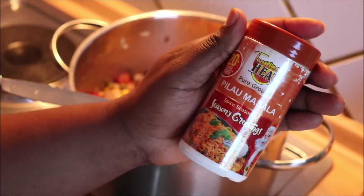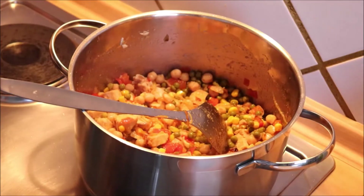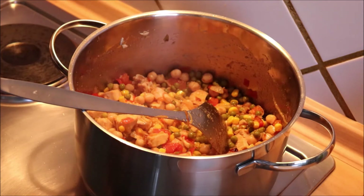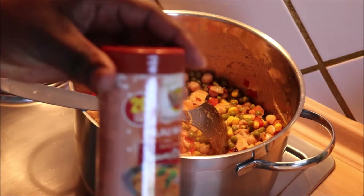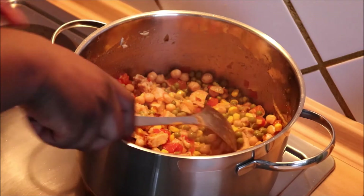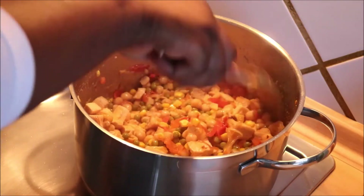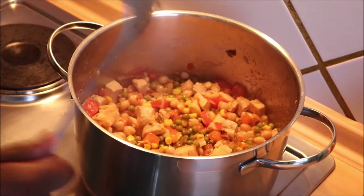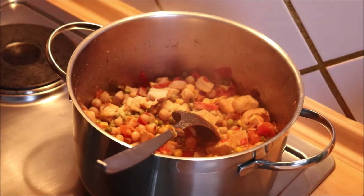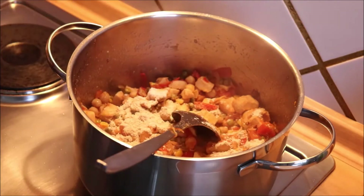Since today I am using the arrabbiata sauce, I decided I'm not using regular seasoning — I don't want the tastes to clash. So when I'm not using that, I use this. For this particular dish, let it cook shortly and then I'm going to add my rice and my pilau masala — you can call it pilau mix or pilau masala.